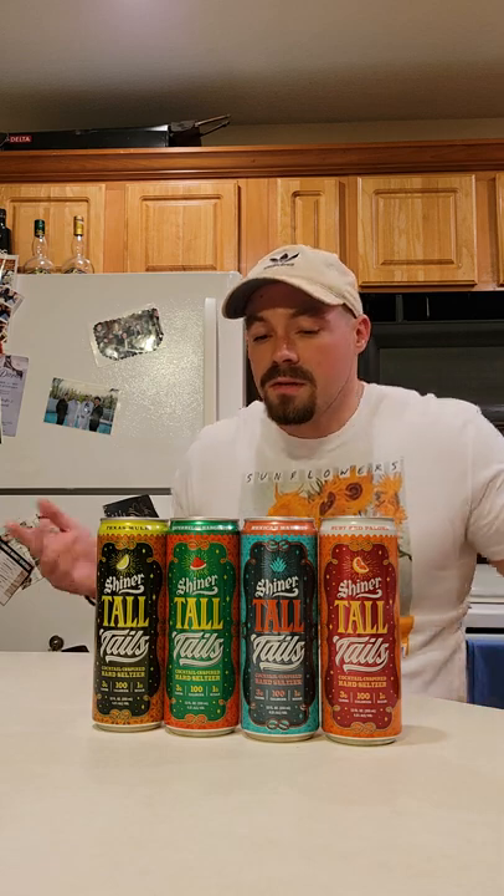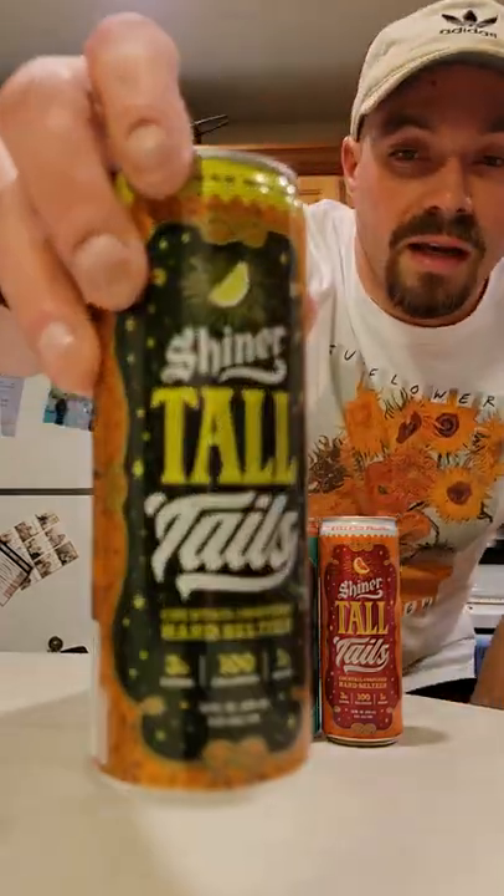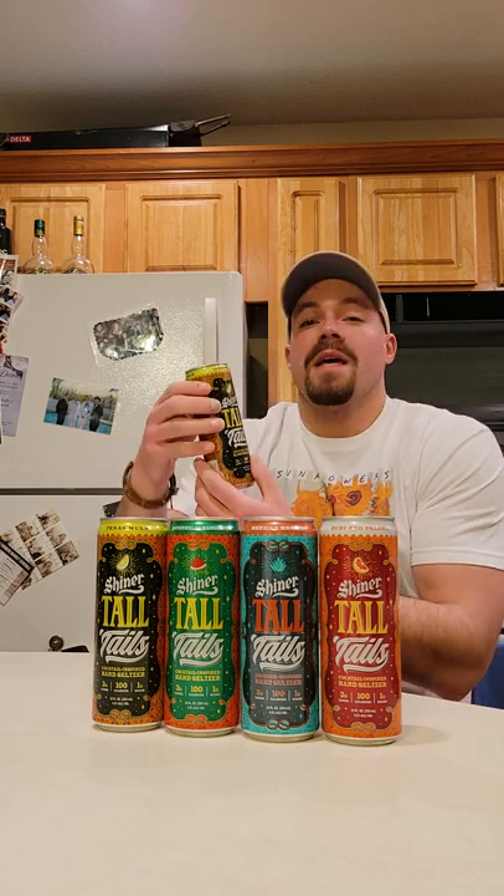They've got so many different seltzer options — it's just insane how many options they have nowadays. I'm gonna go down the line and try each one. It's three grams of carbs, 100 calories, and one gram of sugar — I think that sugar is actually going to add a little bit more flavor, and I'm excited for that. I love these cans; the packaging is really cool. It catches your eye — that's great marketing. I love that they put some work into the can; it's just not plain.